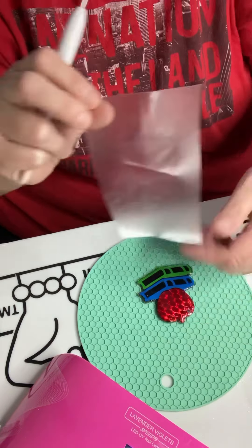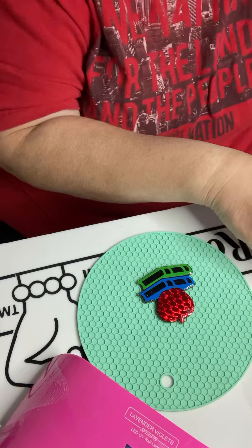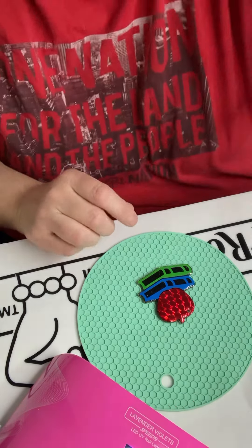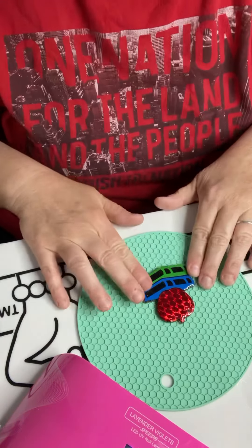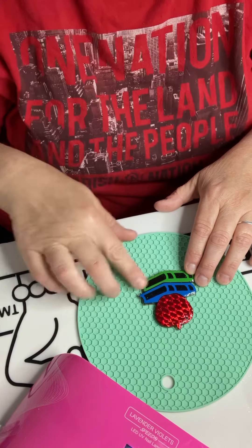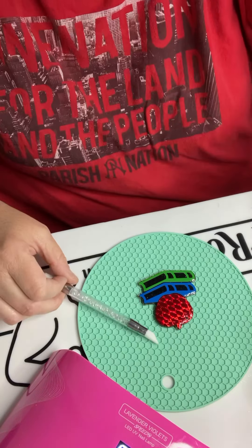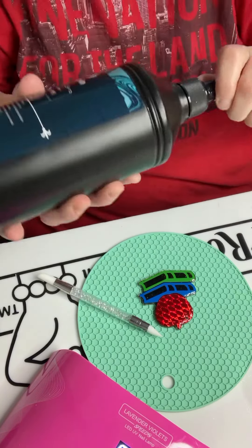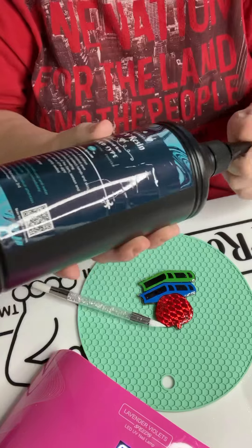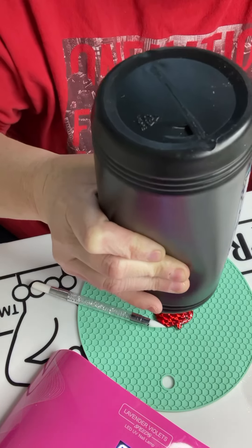I reuse my transfer tape for quite a while until it no longer works. Now we're going to dome this — you're just going to put some UV resin on top, plain resin with no glitter, and then spread it around. Using the Resin Rockers UV Resin Hard Type, I always put like a circle in the center.